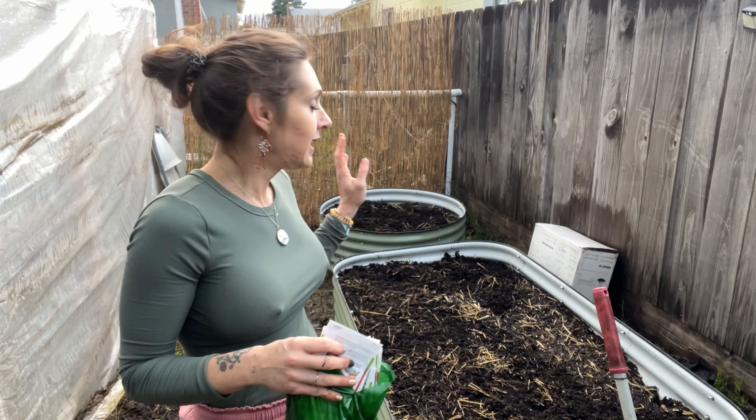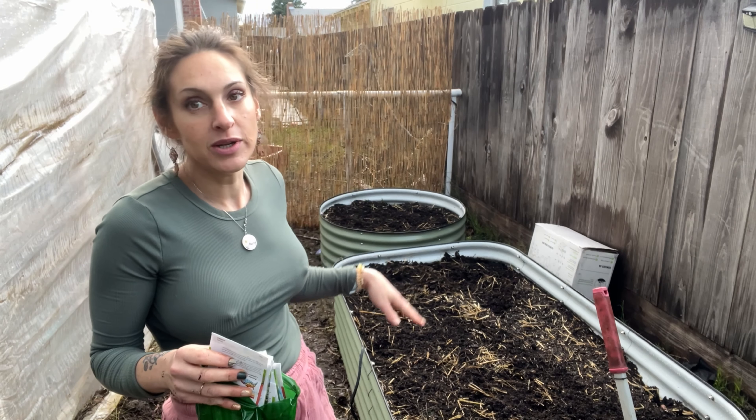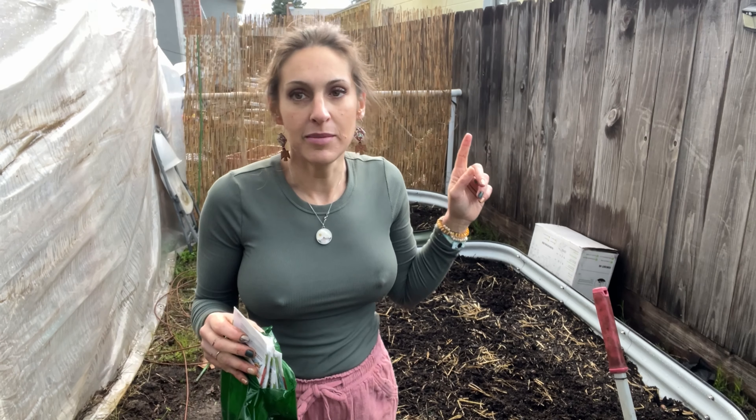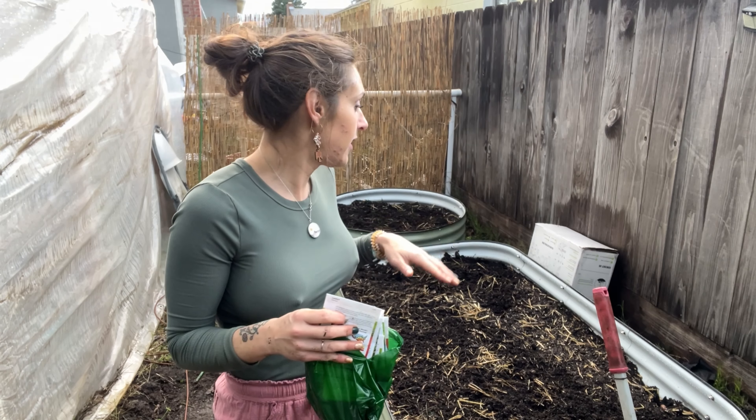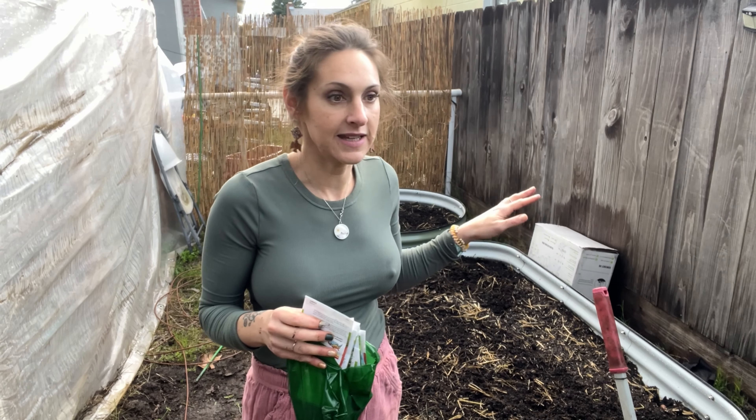Hey everyone, it's Christina from American Reader Flower Farm. Right now we are going to plant some seeds in these vego beds. We have them filled with soil. I will have a link in the video to the videos of me building these beds and then filling them with soil.